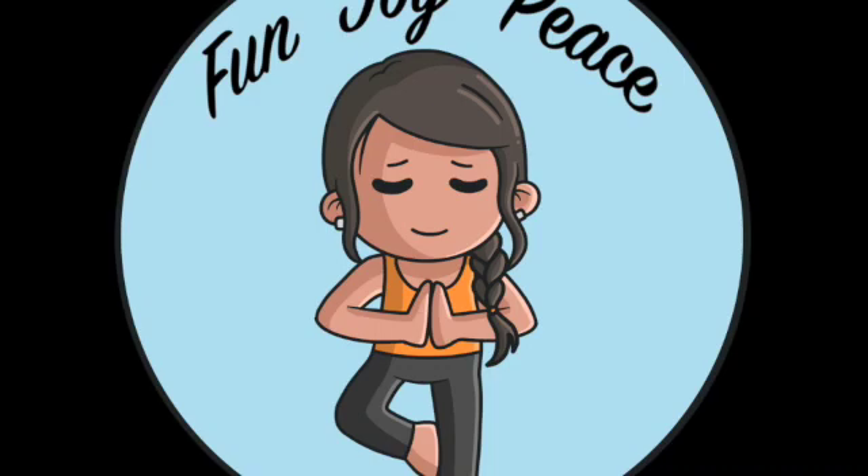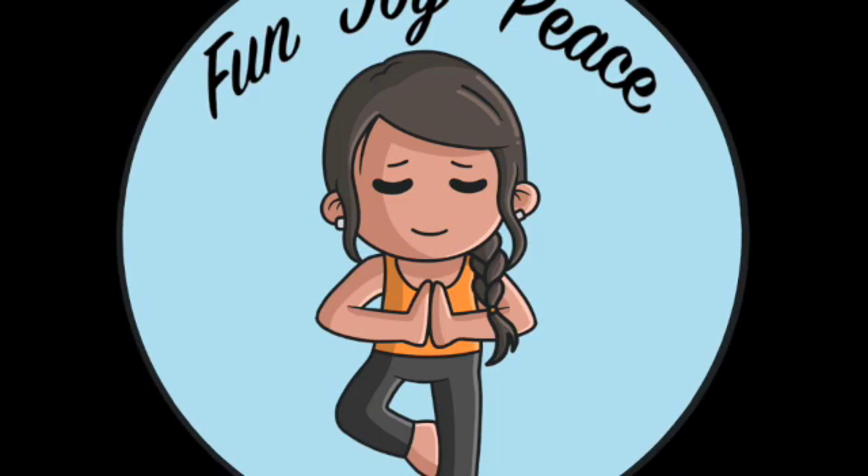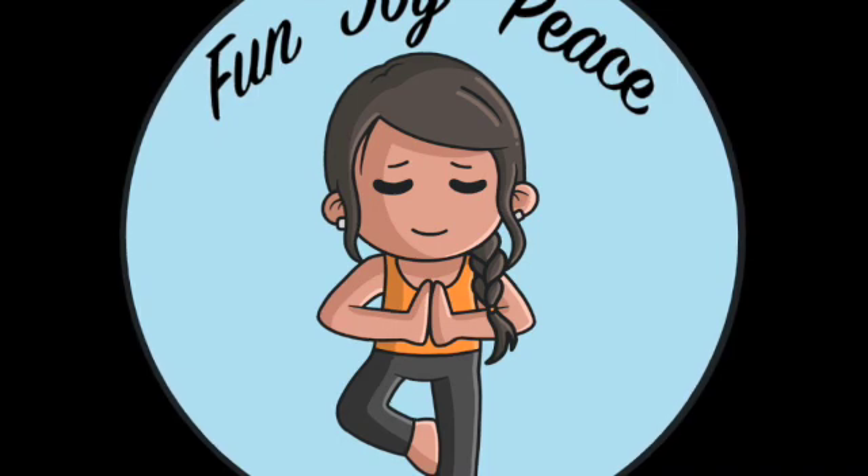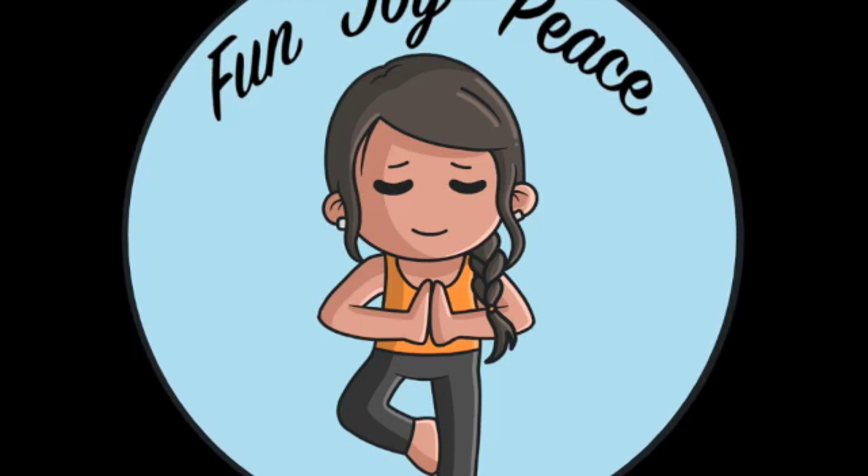Now I want you to take your right hand and put it on your chest, and your left hand on top of your belly, continuing to breathe naturally. Notice which hand keeps moving. If it's your chest, we're going to change that. If it's your belly, you're already belly breathing.